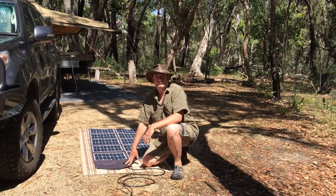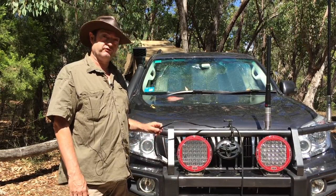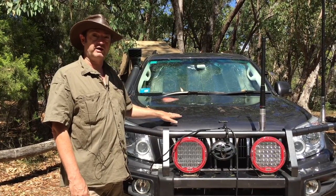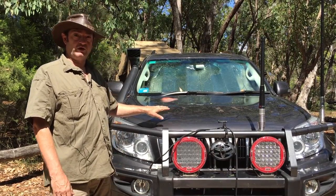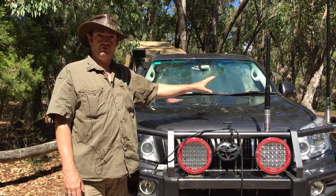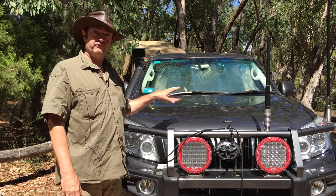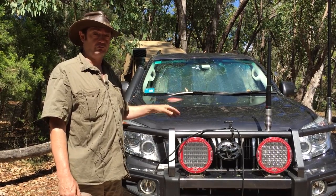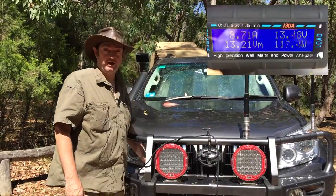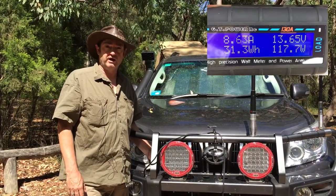Let's go over to the car now and have a look at how much power we're generating. We have the solar panel out in the sun. The other end of the Anderson lead is going into the charge controller, which in this case is located under the bonnet of the car. It's a Red Arc charge controller that has a solar MPPT controller built into it. That then manages the power into the auxiliary battery, which is being used to run fridges, charge phones, and run lights. In this case it's about 120 watts, around 8.5 amps, going into the solar controller which would then be charging the battery appropriately.